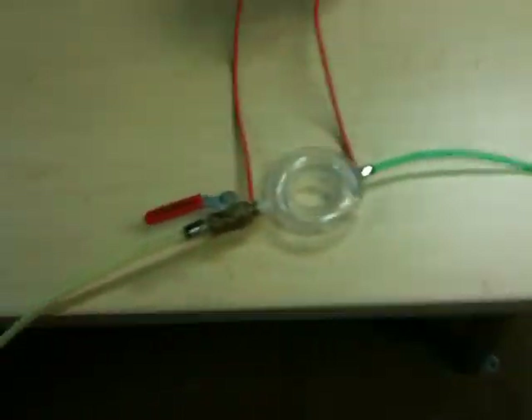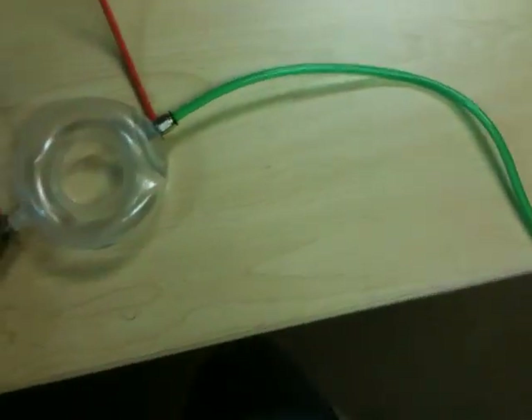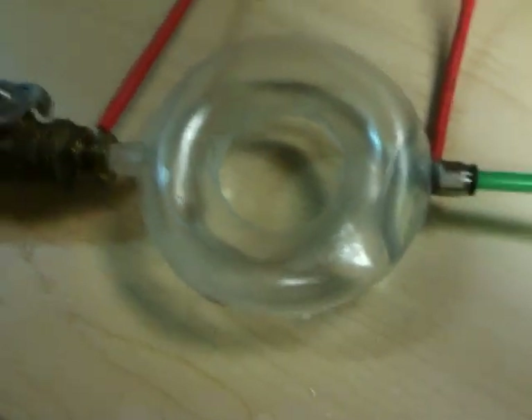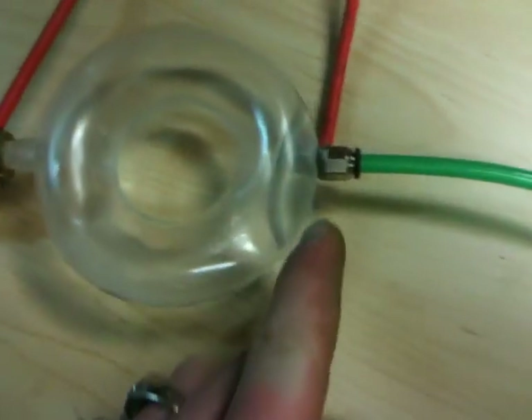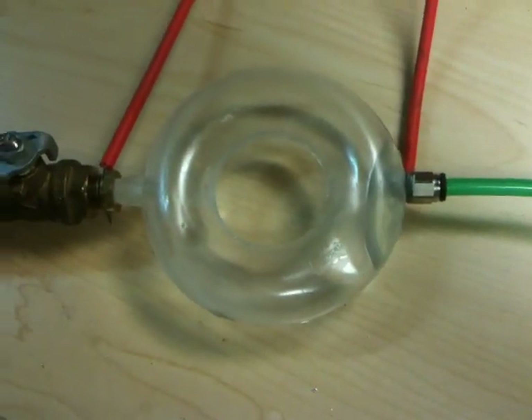What we're gonna do with this hydrogen is run it through this plastic donut that Mike Powers has kindly donated. This was a test piece, and I've drilled and tapped this end, and drilled a hole and put a connector in this side.